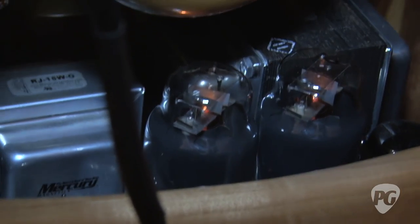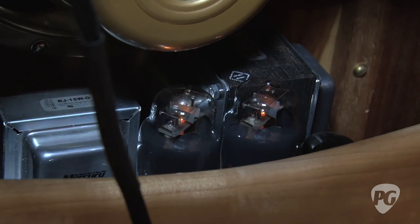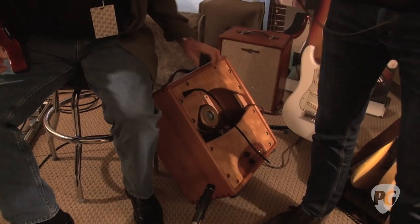I can put a pair of 6V6s in there for that nice sweet sound and get maybe about 12 to 14 watts out of it. So there's a range, and you can also voice the amp by doing that. Less is more — or in this case, more is more.